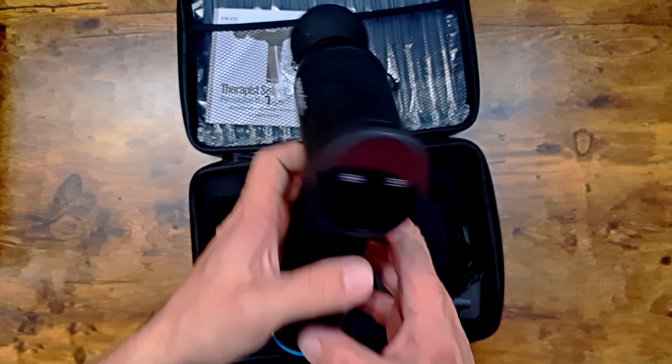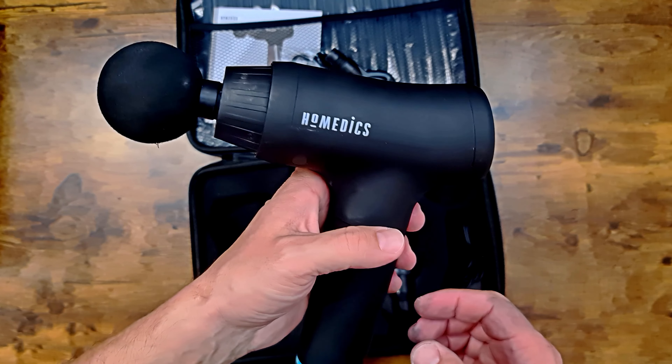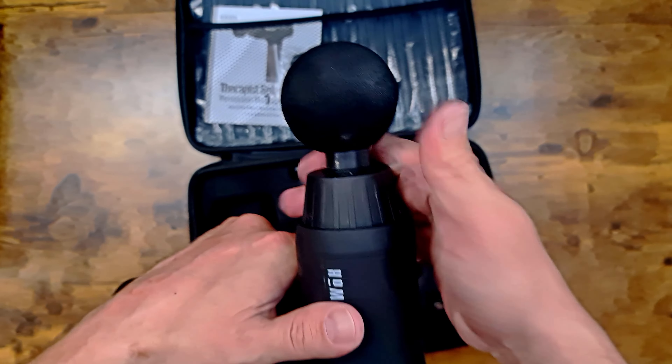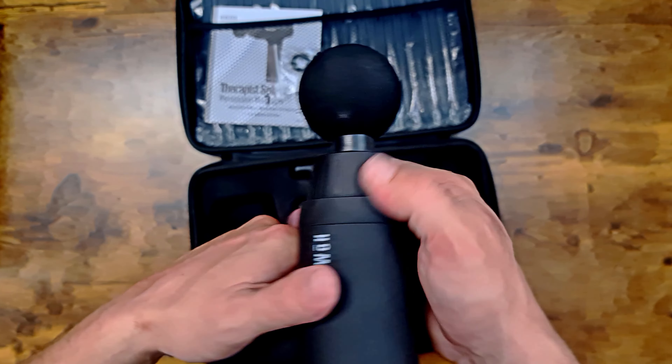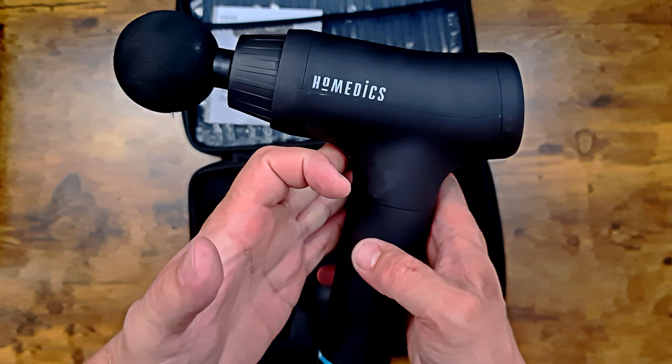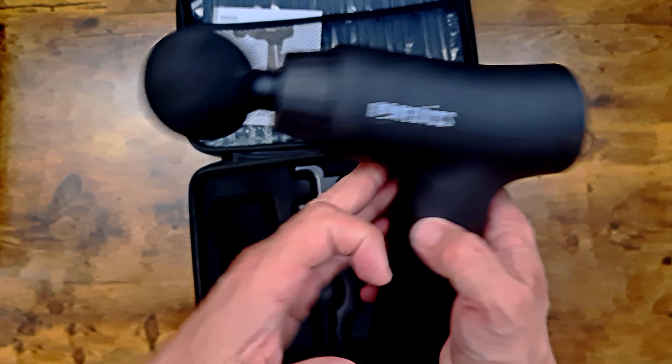It's something that you buy and you tend to forget about — these things sit on the shelf for a long time. And you know, maybe you should be using them more. I think that's why I decided to do the video — I thought I might as well get it out and give it another go. It might actually help with a bit of pain.